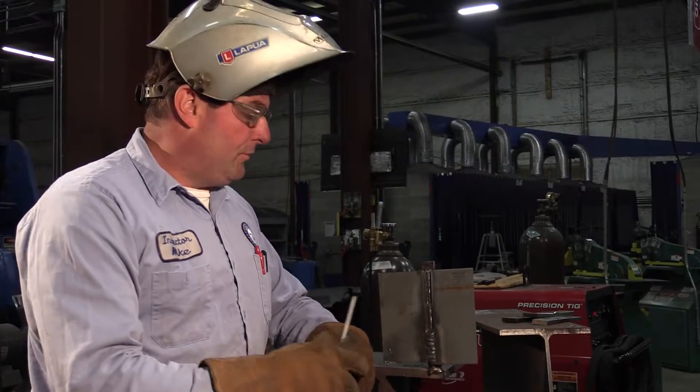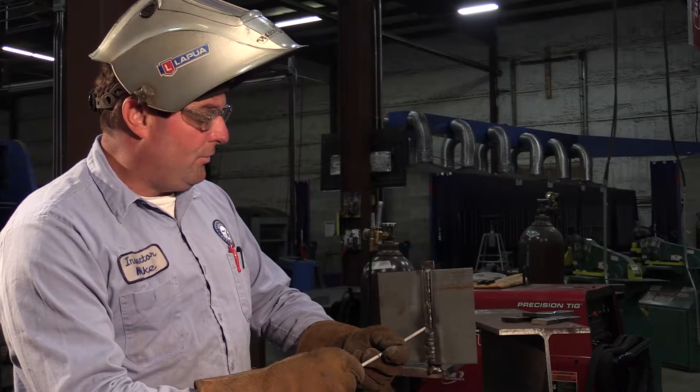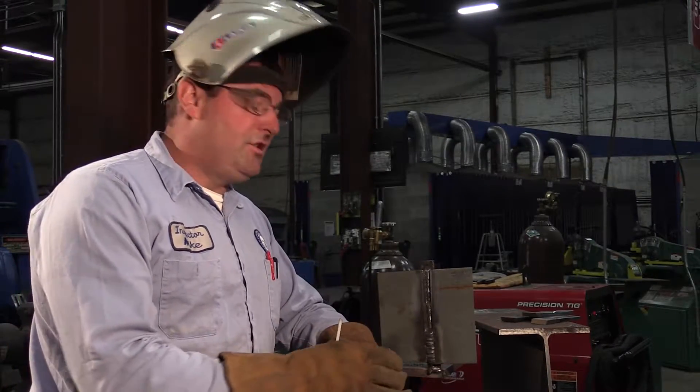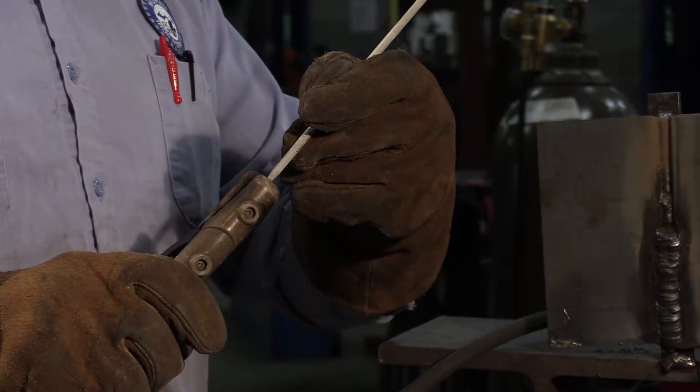A lot of guys I work with count — they'll have a two-second hold on the edge, one count across the center, then a two-second hold on the other edge. So they go: one, two, three — one, two, three. Very common with guys. I don't count, but a lot of people do. It's about a two-to-one ratio that you want to pause on the edges. I go across and hold, let the puddle catch me, go back across, hold, let the puddle catch me — fast across and hold, all the way up.